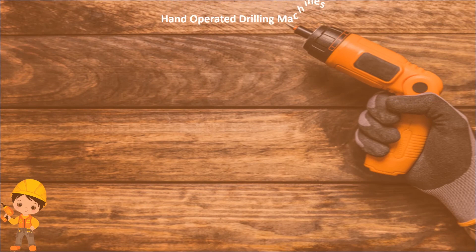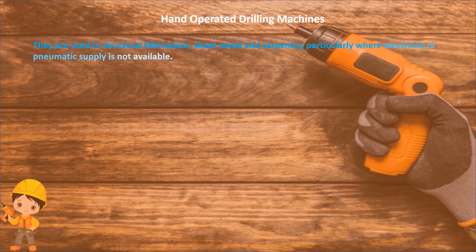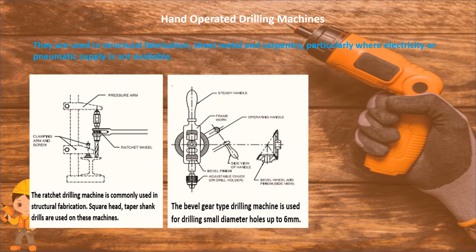Hand operated drill machines are used in structural fabrication, sheet metal, and carpentry, particularly where electricity or pneumatic supply is not available. Have a look at the pictures for better understanding of hand operating drill machines.